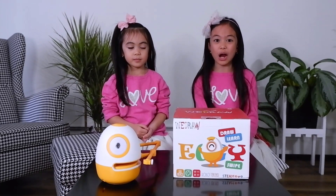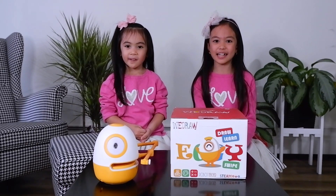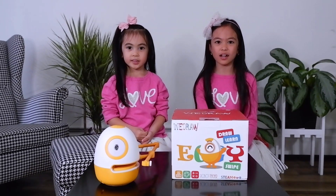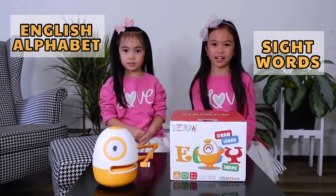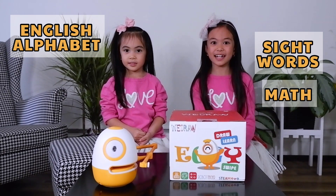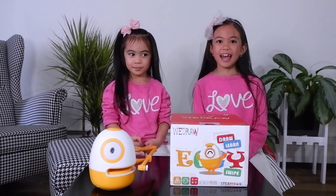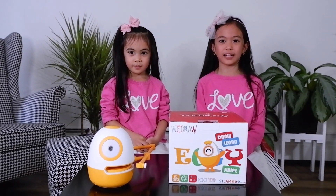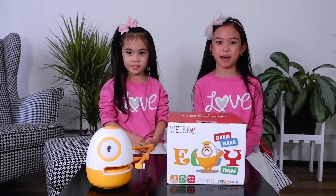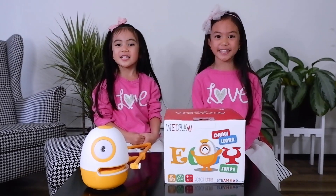In today's video, we will show you how amazing Eggie is. Eggie is an educational robot toy where kids like us will learn the English alphabet, sight words, math, and art drawing in a fun, interactive way. Eggie is designed for kids ages 3 and up. This will help unleash creativity and spark imagination. Eggie makes learning so easy and fun.